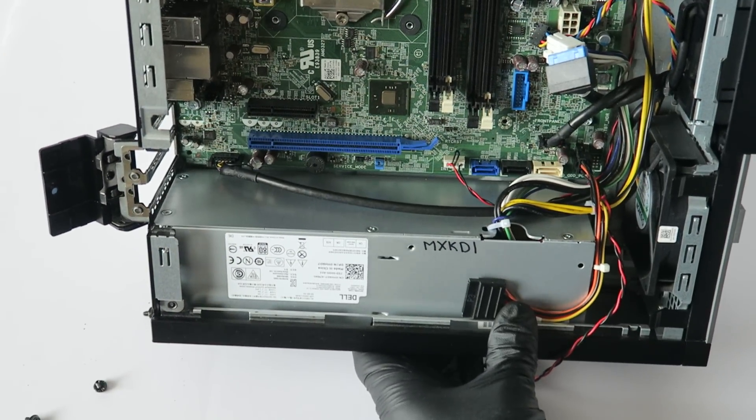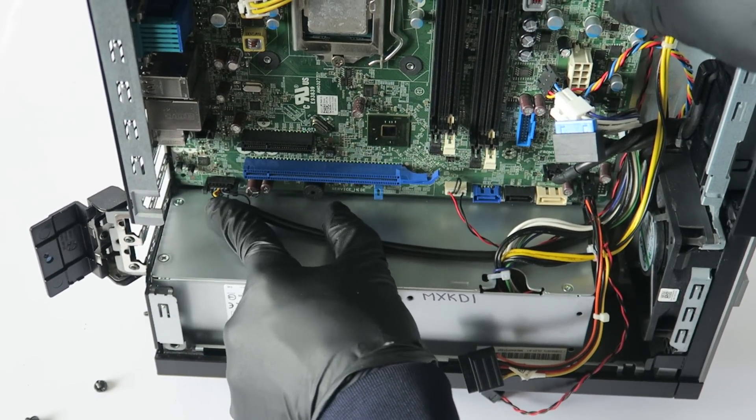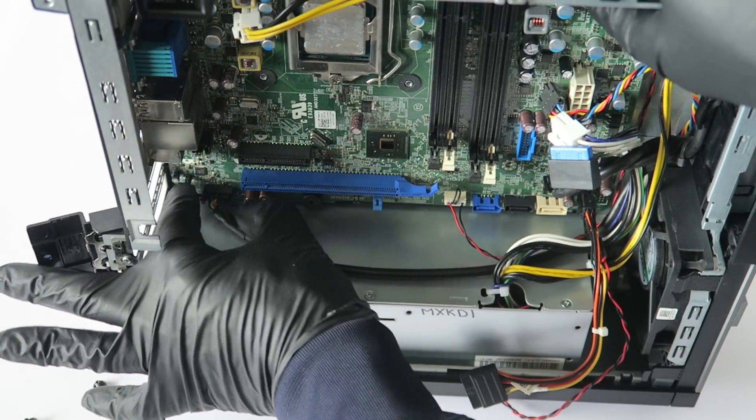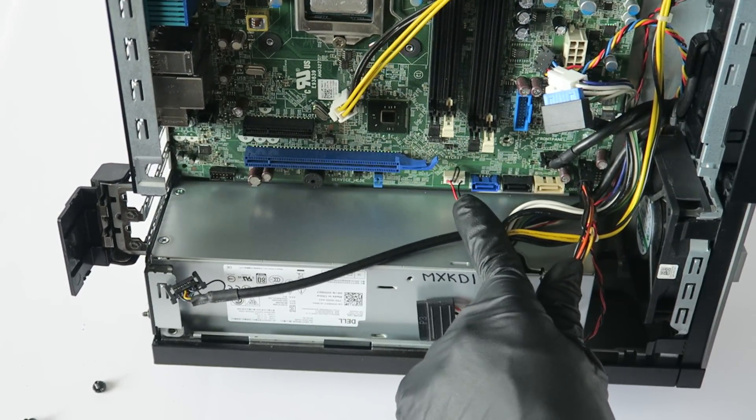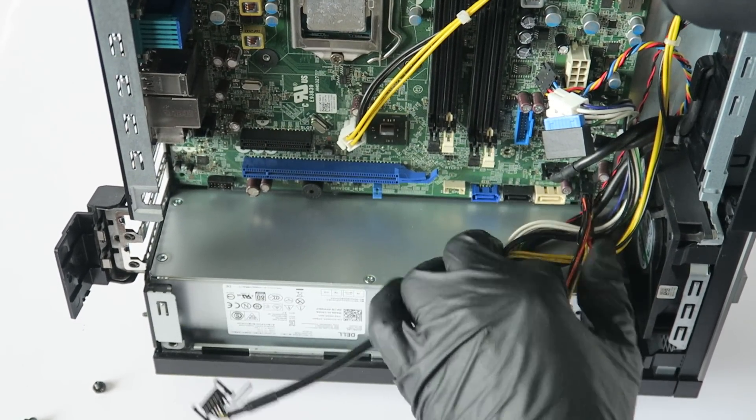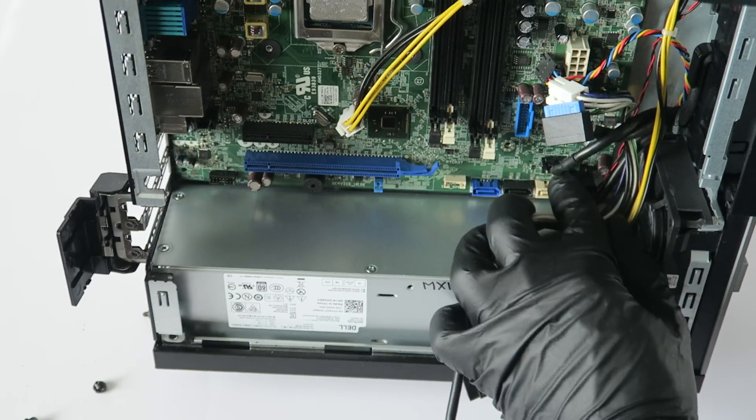Now go to the back and disconnect the front audio cable and the internal speaker. And there's the front panel connector as well.